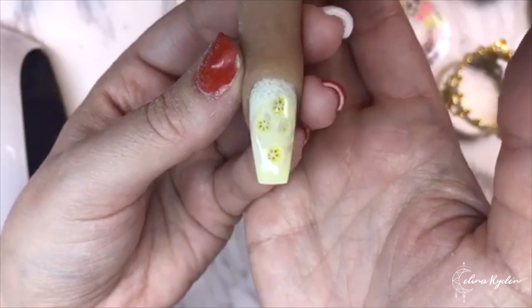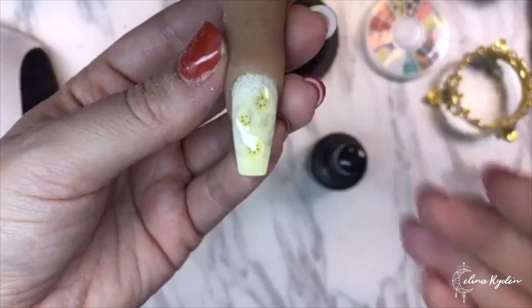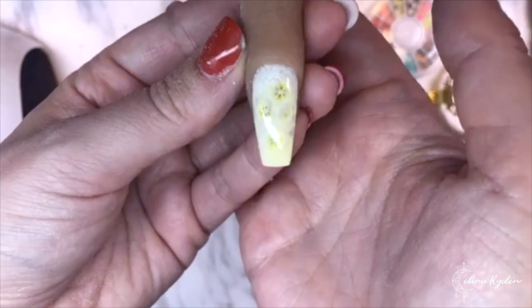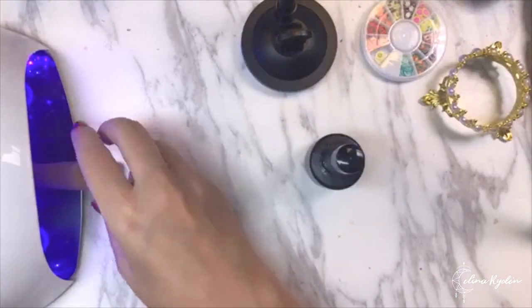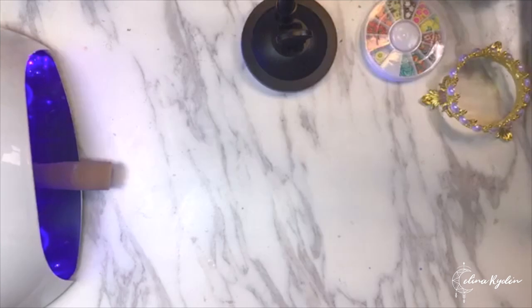Curing that. Would you like me to do another one with another fruit? Comment below! So here is your banana smoothie nail finished.